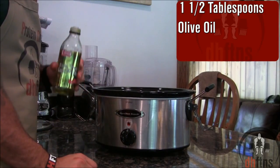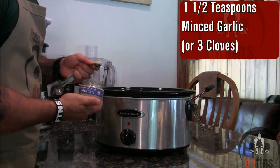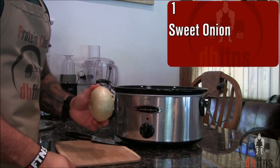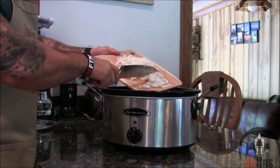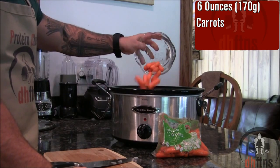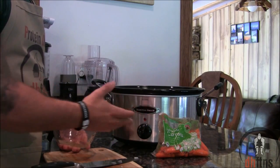Now add in one and a half tablespoons of olive oil, one and a half teaspoons of minced garlic or three cloves of regular garlic, one chopped sweet onion — however big or small you want to chop it is completely up to you — and six ounces or 170 grams of carrots. I just buy the baby cut carrots so I don't have to chop them.